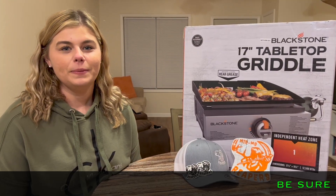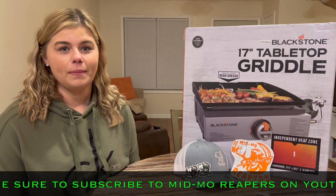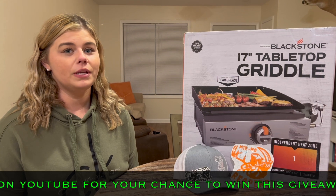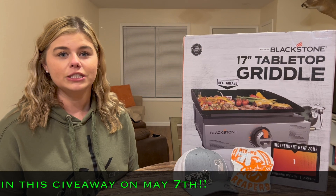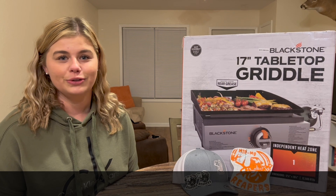Hey everybody, it's Abby Theroff with MidMo Reapers. This month we're doing an exciting giveaway. Those of you already subscribed are automatically entered into our drawing. For those who haven't subscribed yet, all you have to do is go to our MidMo Reapers YouTube channel and hit the subscribe button. On May 7th we're going to do this drawing, so stay tuned for the winner.